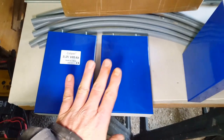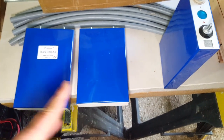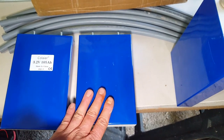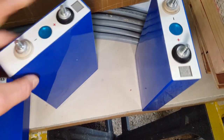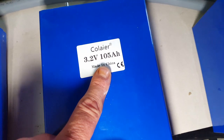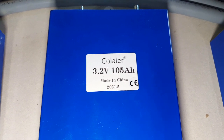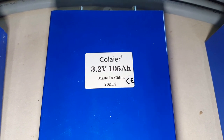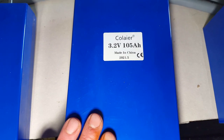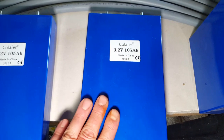I've had all of these connected up in parallel and done the balancing, and I had them on a battery tester. If these were brand-new grade-A cells they should have been 105 amp-hours, giving me 5.3 kilowatt-hours nominal. But on my battery tester I only got 4.4 kilowatt-hours. Individually, one of these tested at just 84 amp-hours.